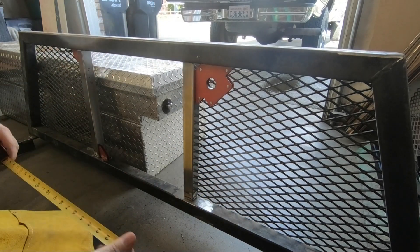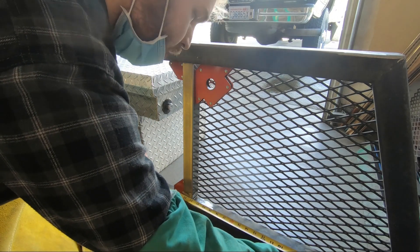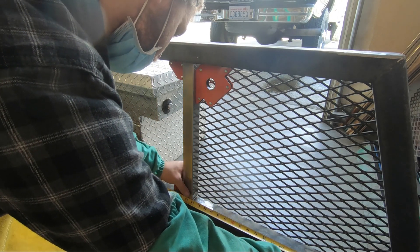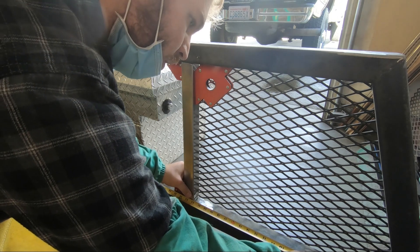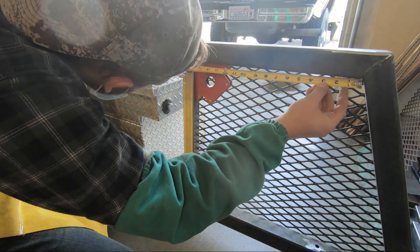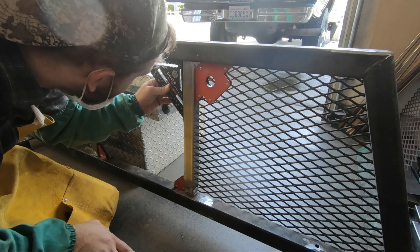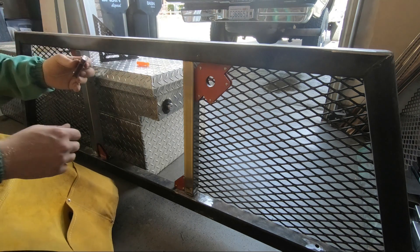Usually I take the measure once, cut twice approach and kind of just wing it, but this is something I actually want to get right. Once I confirmed it was square, I went ahead and tacked that in.